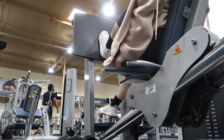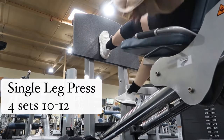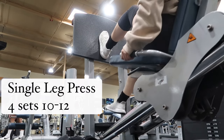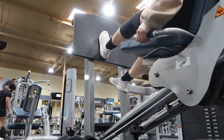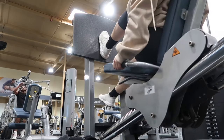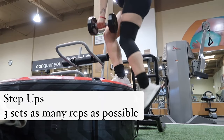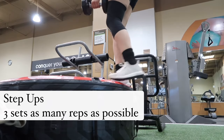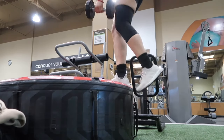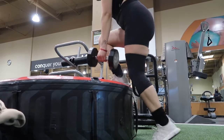Second to last exercise: single leg press, four sets of 10 to 12 on each leg, really focusing on the movement and mind-to-muscle connection. Then for our last exercise, we do a burnout — step ups with a dumbbell for about three sets, as many reps as possible. You can do this, I believe in you!